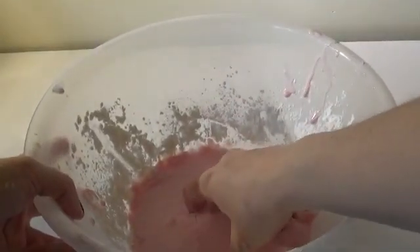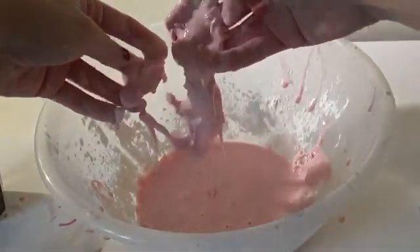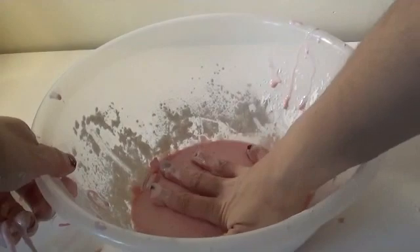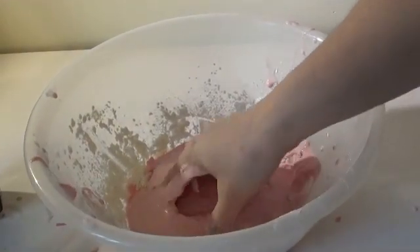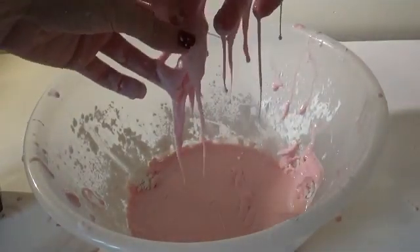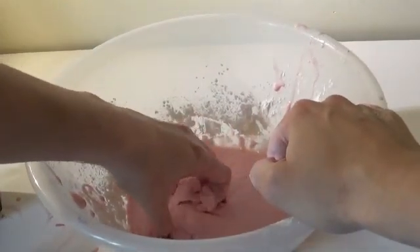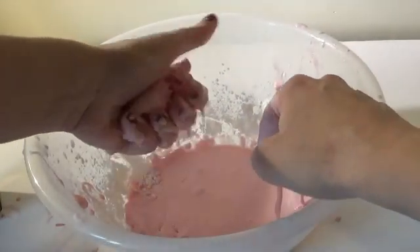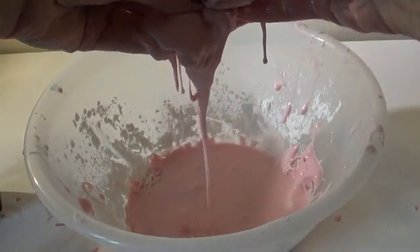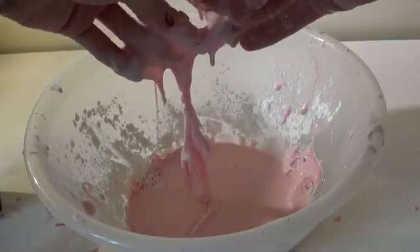Oobleck is one of those really weird slimes. It's not solid, but it's not liquid at the same time, and it feels so strange. This is a really fun experiment. Try and pick it up — you can make it into a solid, but then it will collapse into a liquid, which is really weird.